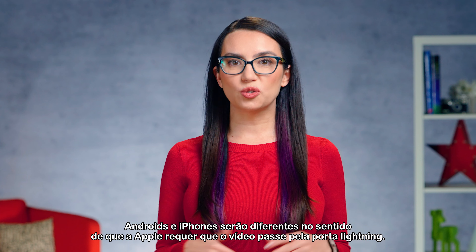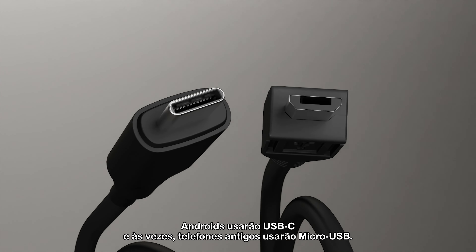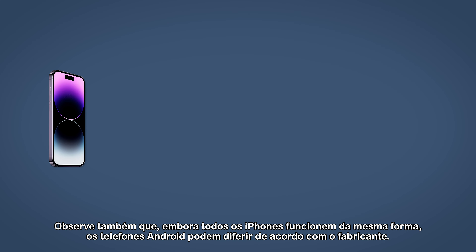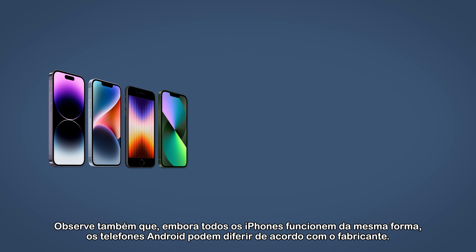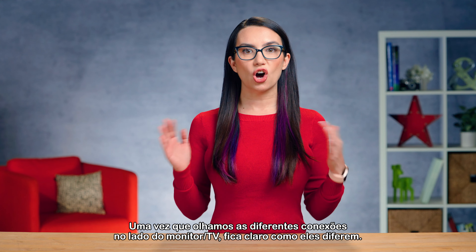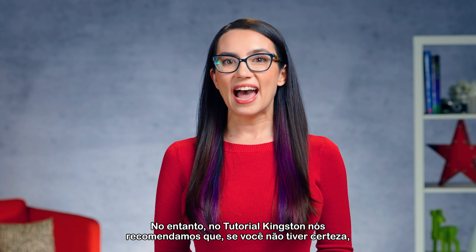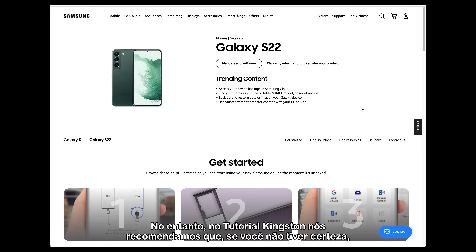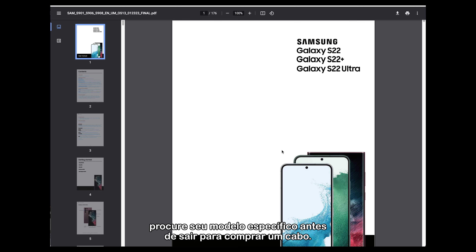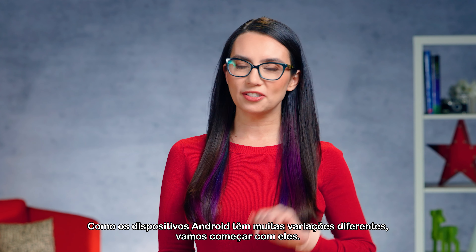Androids and iPhones differ in the sense that Apple requires video to pass through the Lightning port. Androids will use USB-C, and sometimes older phones will use micro USB. Note that although iPhones all work the same, Android phones can differ by manufacturer. Once we go through the different connections on the monitor/TV side, it will become clear how they differ. At DIY in 5, we highly recommend that if you're unsure, you look up your specific model before going out to purchase a cable. Since Android devices have a lot of different variations, we'll start with them.